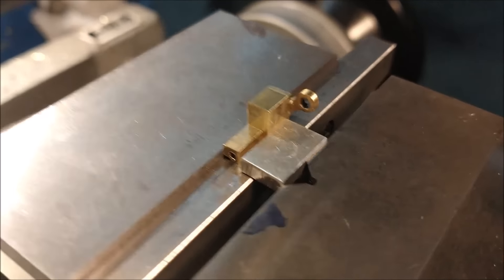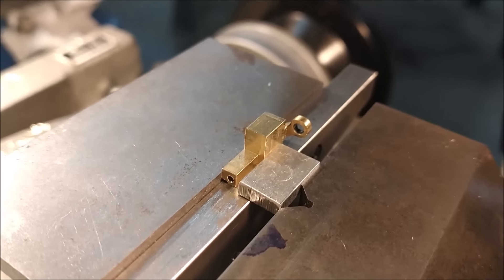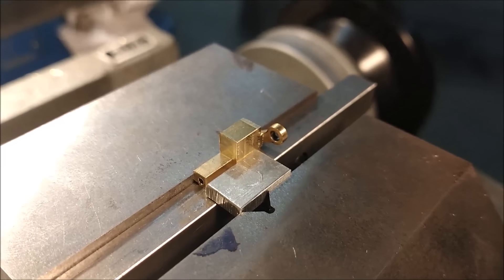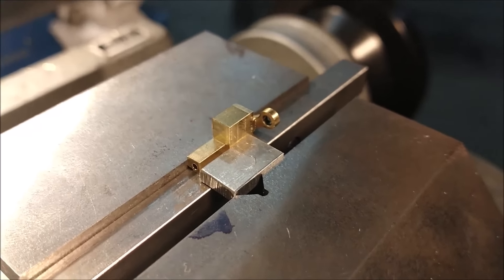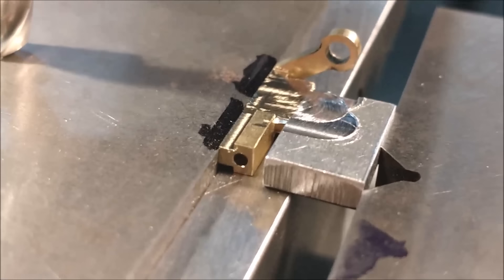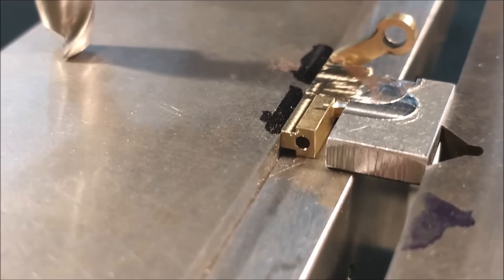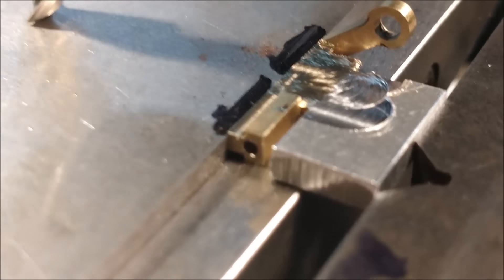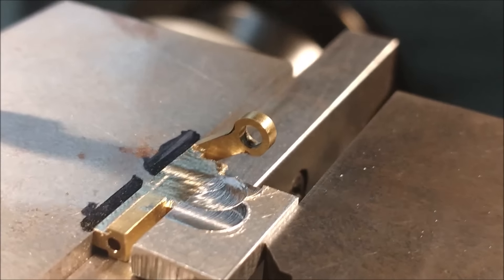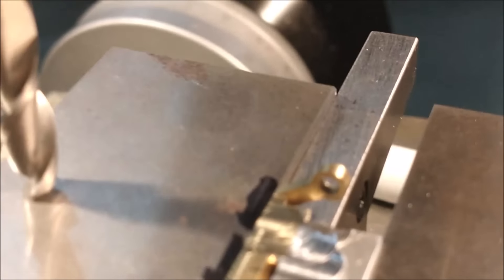I'm going to knock that down with about 97 passes and bring the small step on the top of the T-nut in — then I'm going to paint my way out with another technique. Well, I was wrong — it only took 93 passes. The T-nut profile is now complete. The upper land of the T-nut is the same land as the rest of the part. I think you can see the benefit of creating the underside of the hook with the slitting saw.